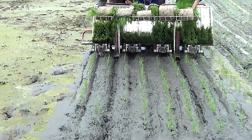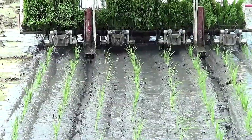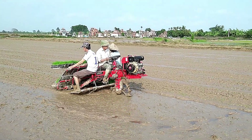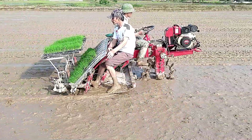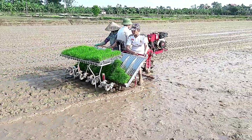This mini rice planter operates with precision, embedding rice seedlings into the soil with a motion similar to embroidery. Designed to ease the workload of farmers, it ensures uniform planting, reducing labor intensity while increasing efficiency. By automating the process, this machine helps achieve consistent spacing and depth, leading to healthier crop growth and improved yields.